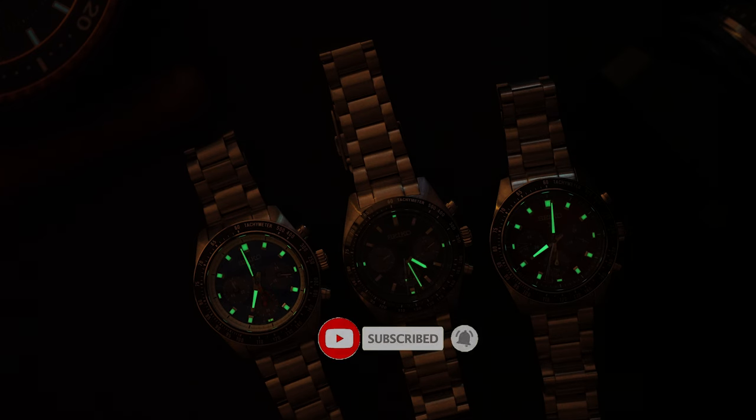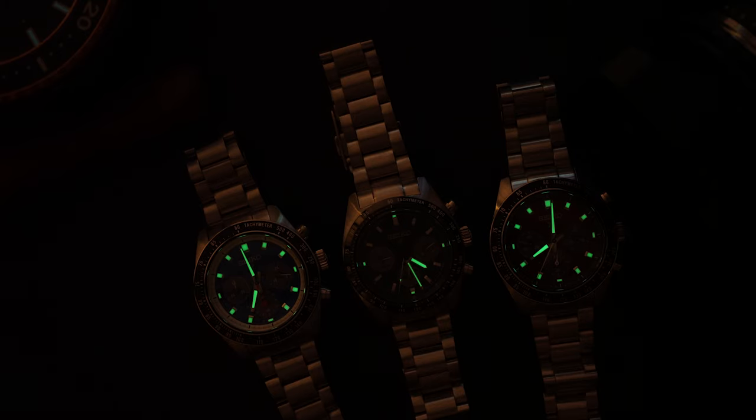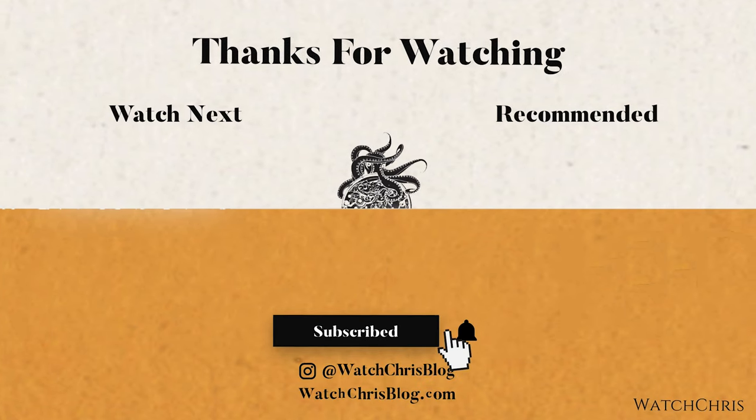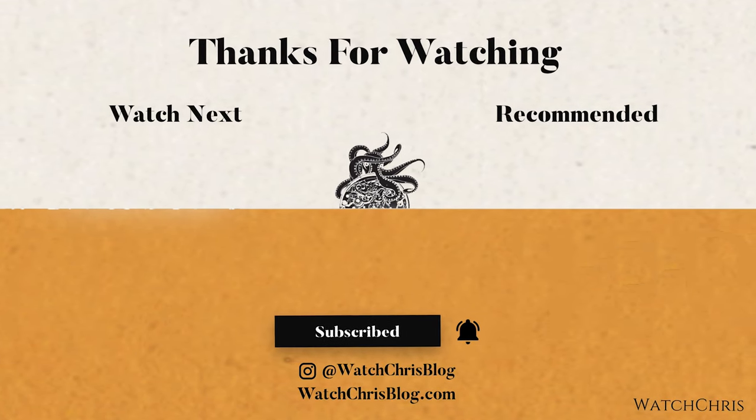Anyway guys, thank you for logging on and checking out these watches. Please don't forget to like, subscribe, and hit that bell icon — it's super helpful for the channel and I very much appreciate it. I'll catch you guys in the next video.